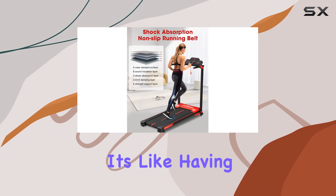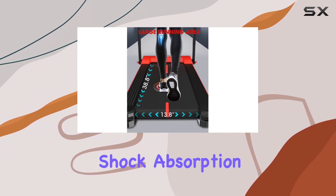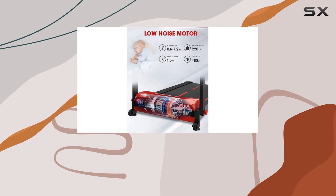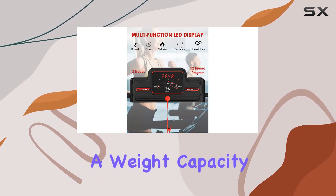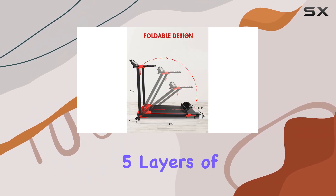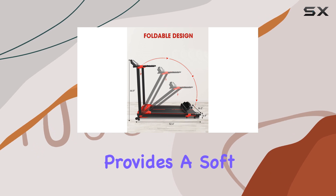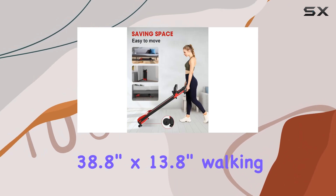The shock absorption and quiet 1.5 HP motor ensure a smooth and quiet running experience. With a weight capacity of 220 pounds, the running belt made of five layers of polymer materials provides a soft and comfortable feel.